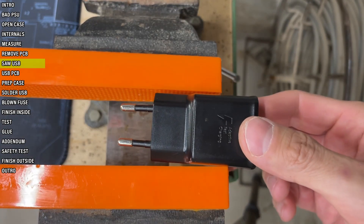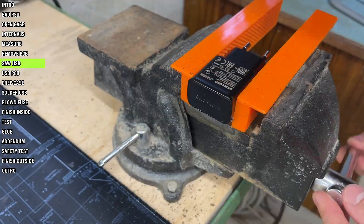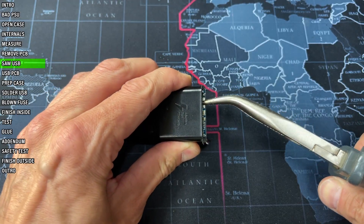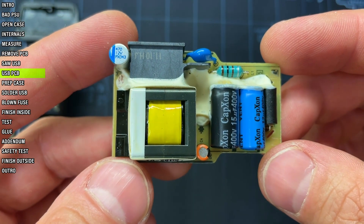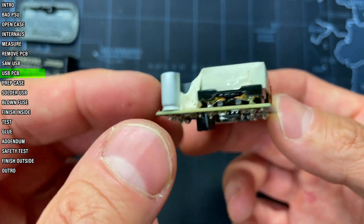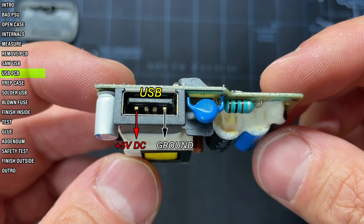Now let's take care of the USB charger. First I need to get its circuit board out, which means I'll have to saw it open as there are no screws anywhere on it. It's small enough to fit into the power supply and has all the modern protections needed, as we'll see later on. And its USB connector will provide the needed 5 volts DC right from here.